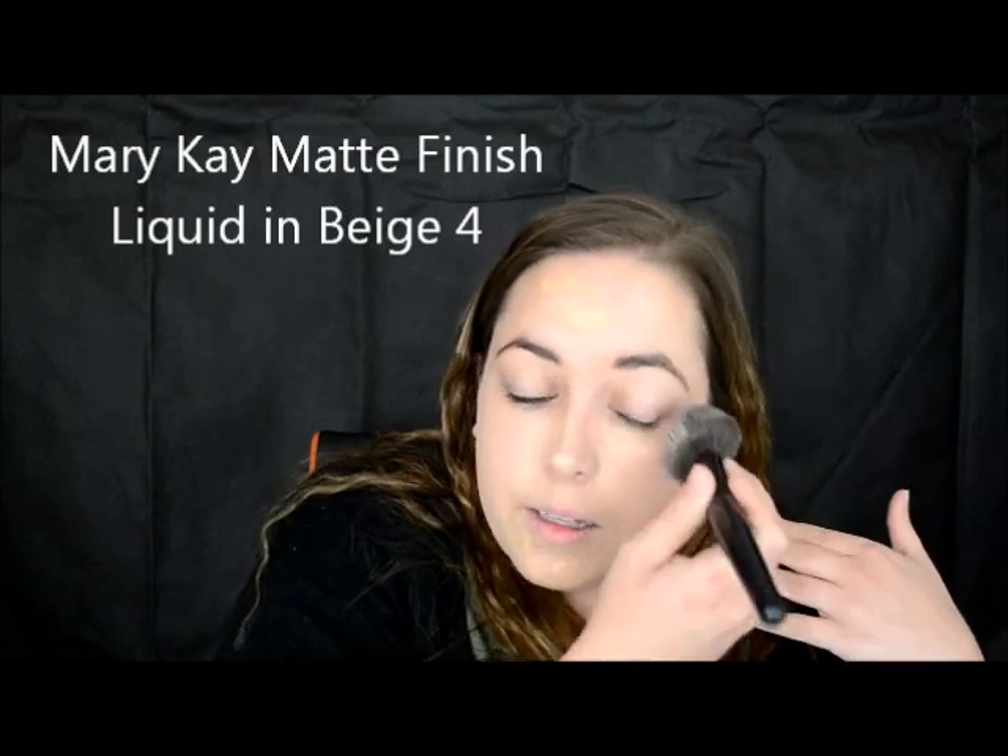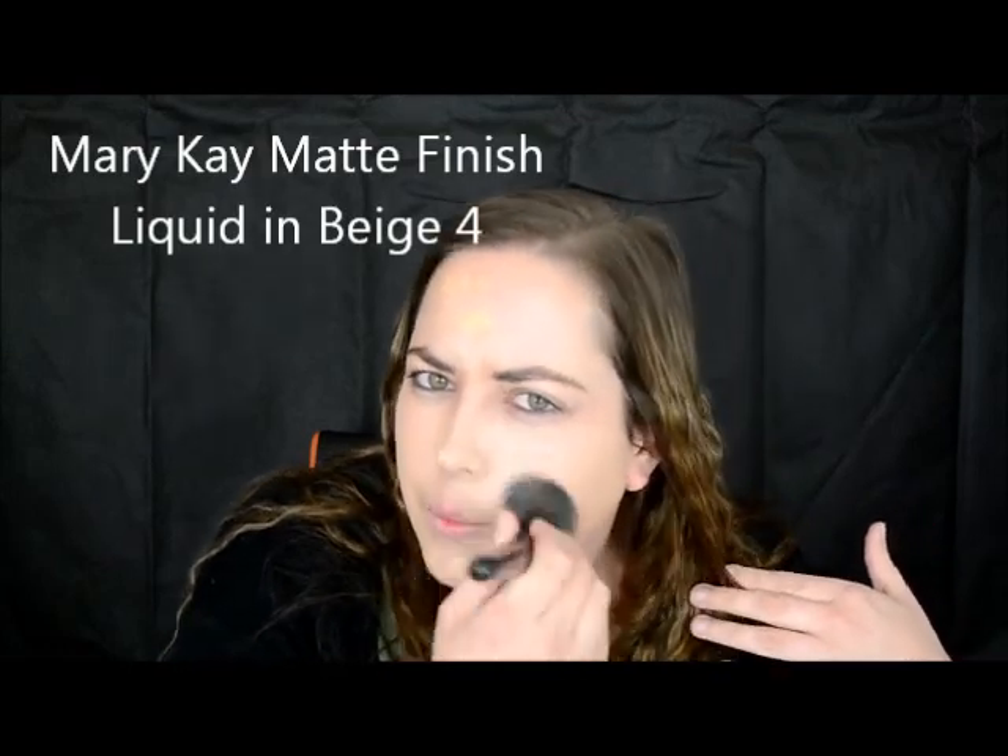I use the Nude by Nature Undercover Airbrush Mineral Primer today. I just find when I apply it with the brush it goes on evenly, and then when you apply this foundation it looks quite pale on your skin.